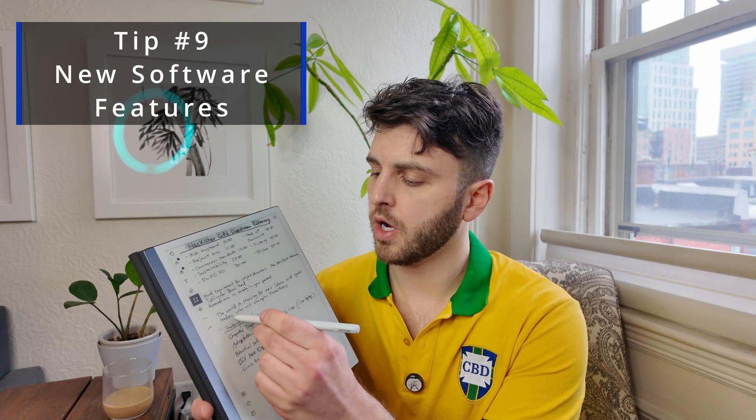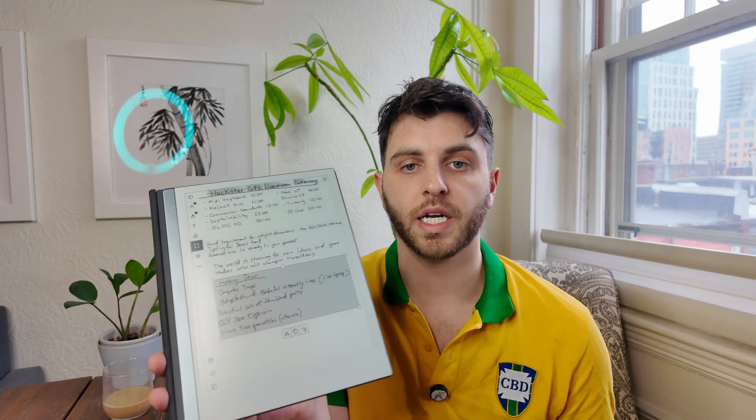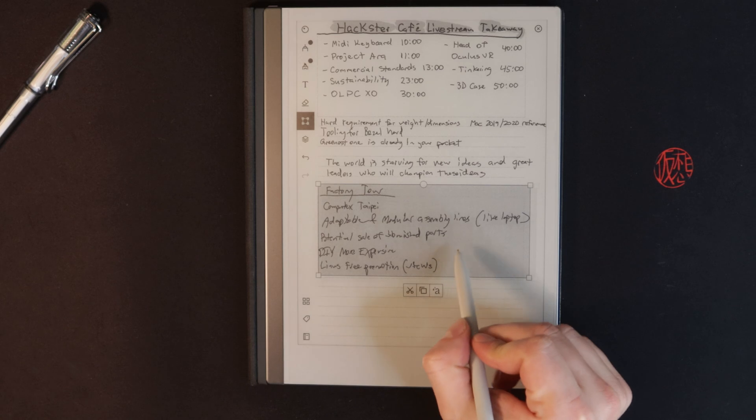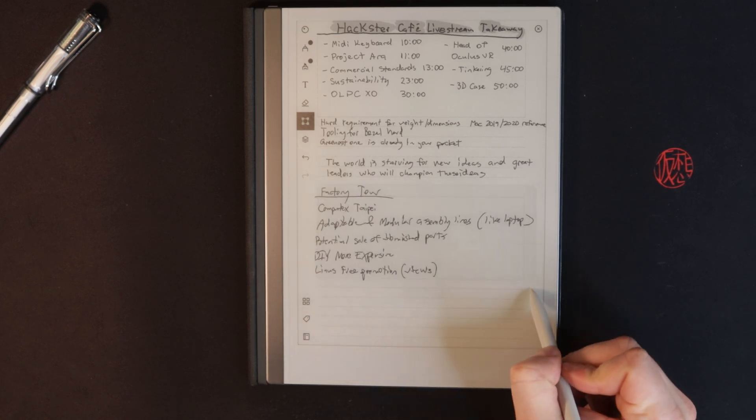With the selection tool, if you draw a line and hold, it gives you the option to select everything below that line. Instead of navigating between individual elements, you can select everything below at once, which is very nice for moving and shifting notes around.